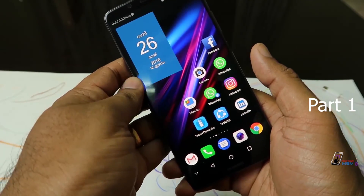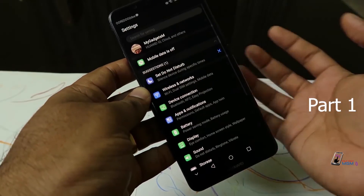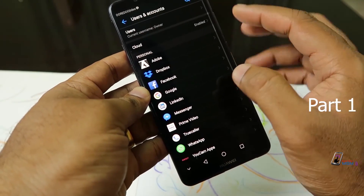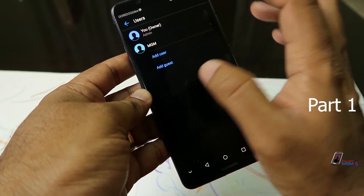In the first place, we have two accounts. We have multiple accounts. We have user and account settings to go to the owner, the admin, or another account.